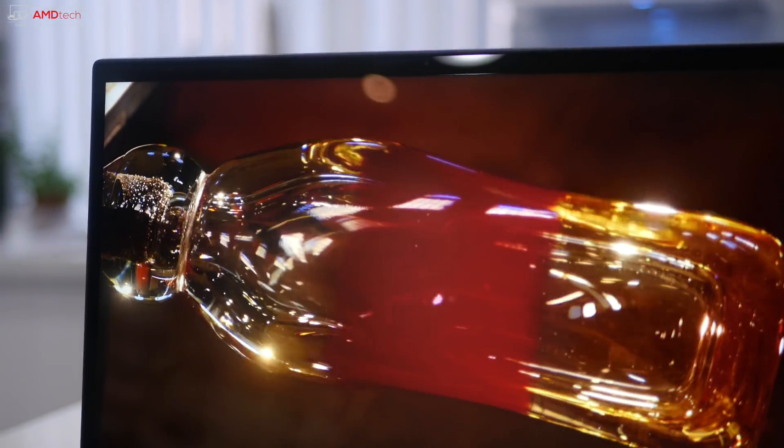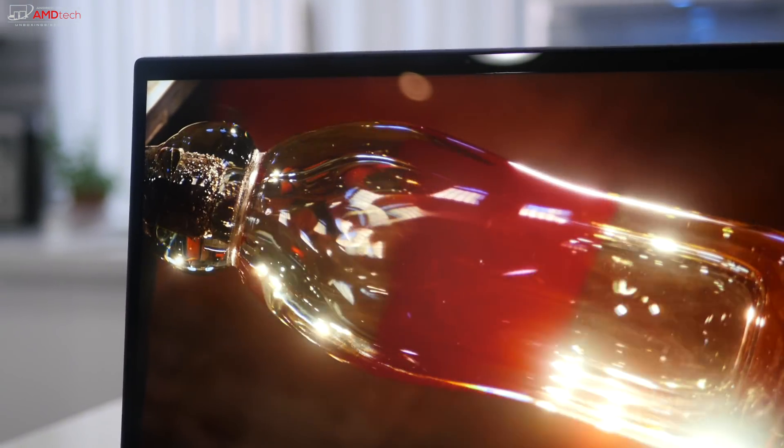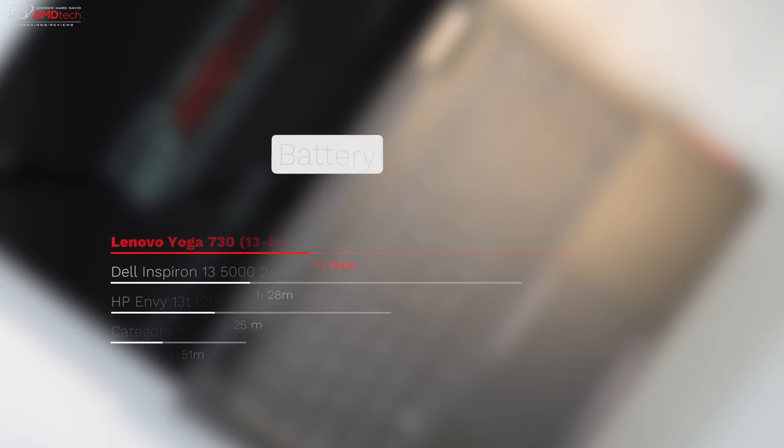There's a 720p front-facing webcam — 30 frames per second. It's certainly good enough for Skype and video conferencing. Let me know in the comments what you think about it.